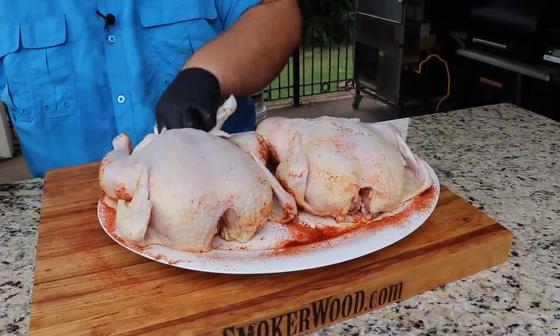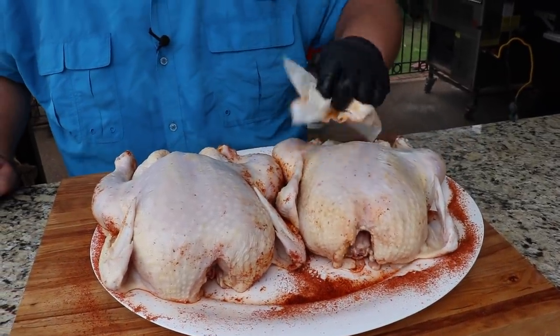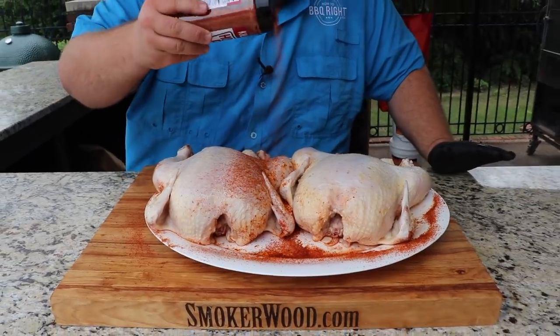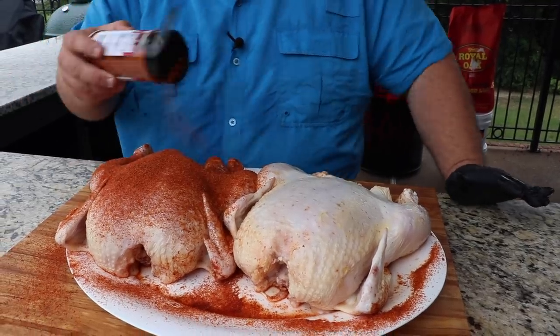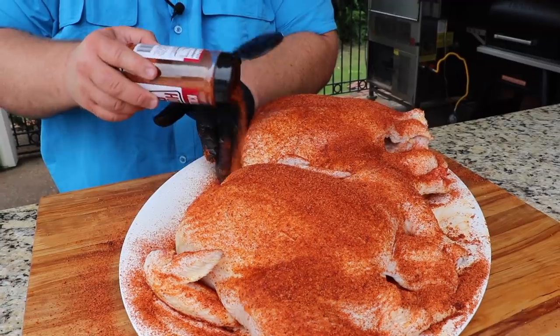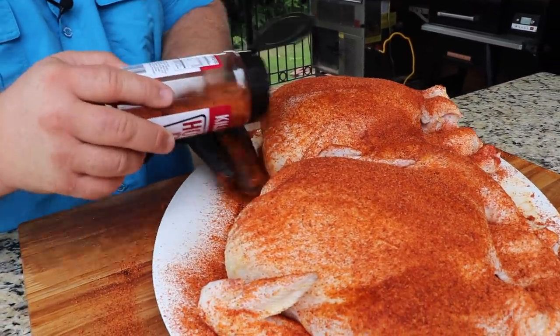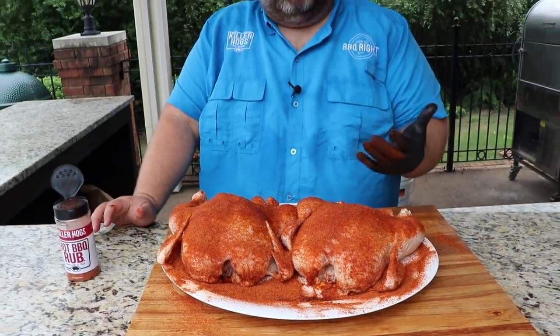It doesn't hurt to dry the cavity out a little bit too. These have been sitting out for about 30 minutes. We're going to spray them with our cooking spray, then hit them with more dry rub. Get some extra down in that cavity. Now I'm going to spin them around, make sure I get some on the front side too. Just use my hand, pat it, make sure we get in all the little cracks and crevices. Get seasoning all over it.